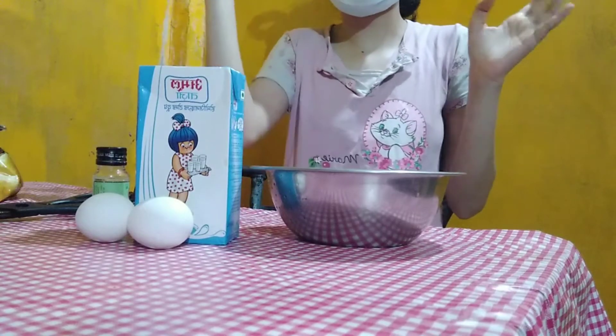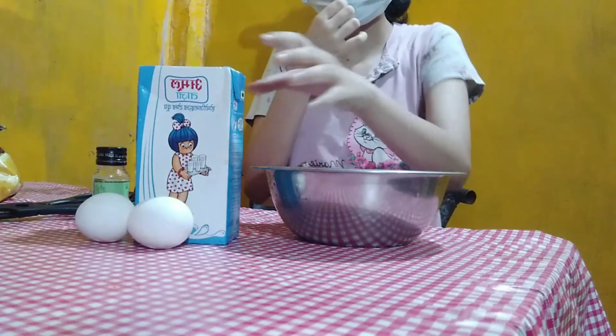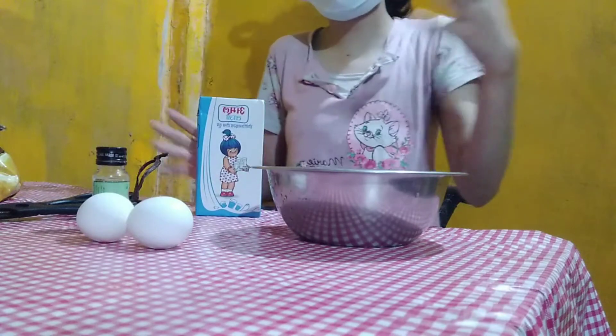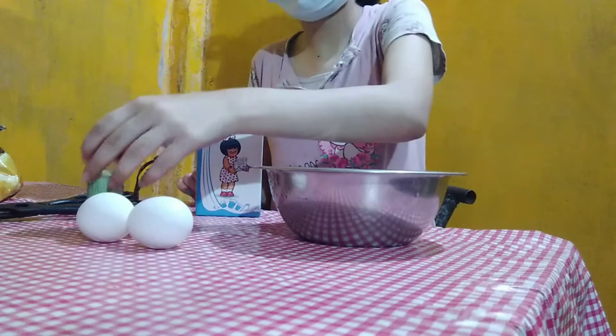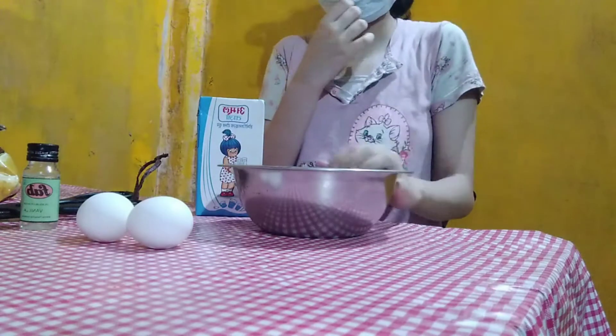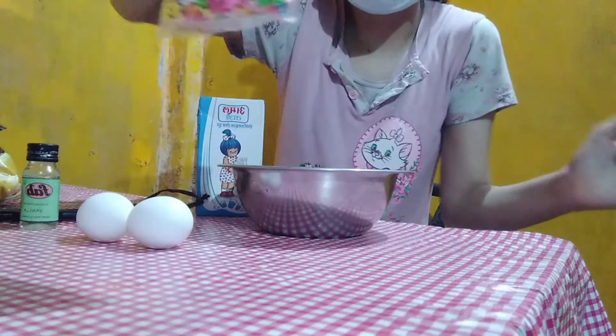I'm gonna make the liquid part — I have condensed milk, so I melted the milk. Here I'm gonna use milk and two eggs. Let's see if I need two eggs or one egg because I'm making a cake. Can you see the sprinkles? They are so beautiful.